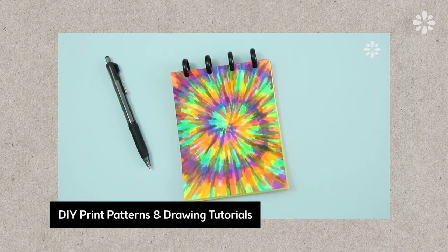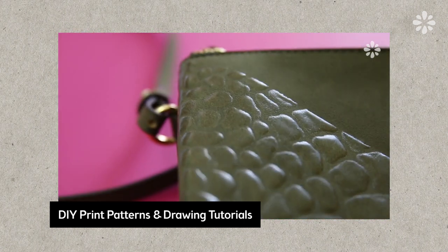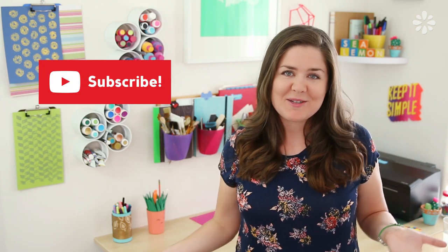If you want a whole playlist full of stuff that you can add to your school supplies, like folders and notebook covers, check out this playlist right here. You can draw, stamp, or paint any of these onto your school supplies. If you want to see more DIY pattern and how-to-draw videos, hit that like button. And if you haven't already, hit that subscribe button so that you don't miss any of my tutorials.